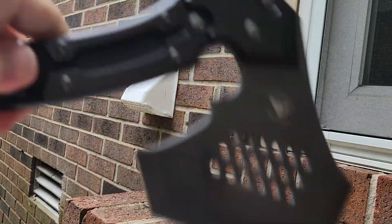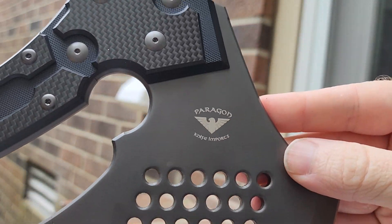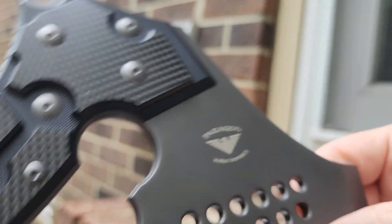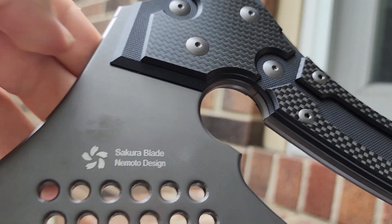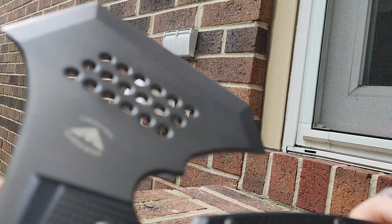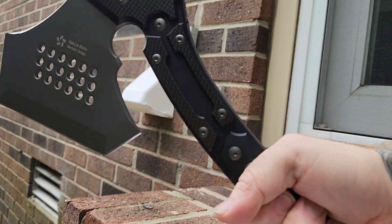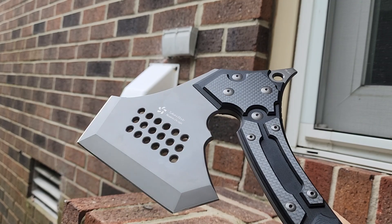In my humble opinion, the branding is in the wrong spot — it should be turned around so you can look at it straight on without having to turn the axe. Same with the maker's mark. This is a collaboration between the design company and Paragon Knives, or Ashville Steel.